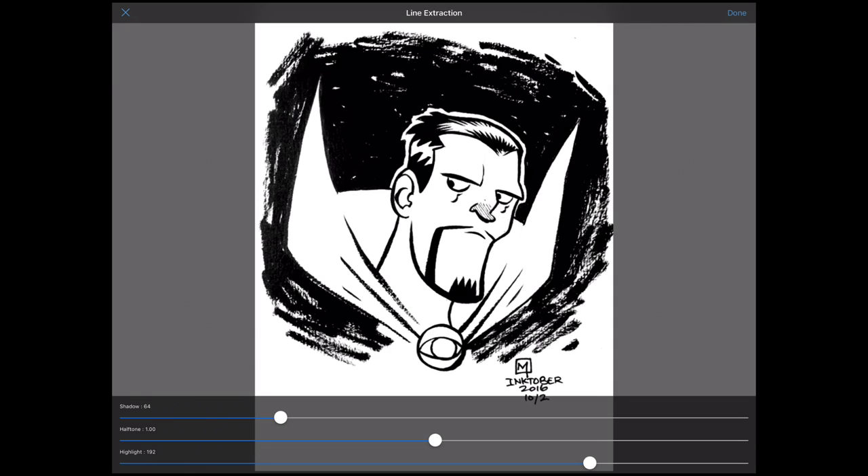Once we do that, we get a new window where we can adjust the shadow, halftones, and highlight of the image. In my experience, 99% of the time when importing black and white images I rarely have to mess with this — Medibang Paint does a really good job of detecting the blacks from the white on the page. Where we get into muddy territory is when you try to import a sketch or something with a bit more color; then you'll need to adjust the sliders to get the image looking as close as possible to the original. It isn't a perfect solution, but it really is close to perfection.